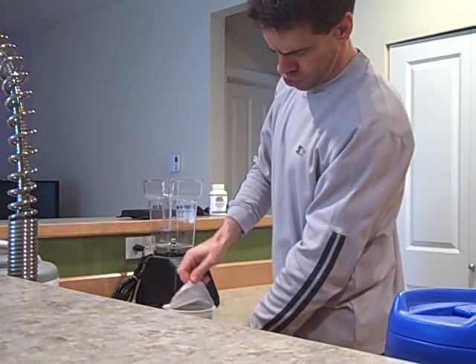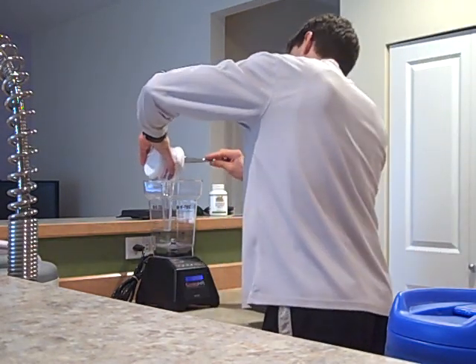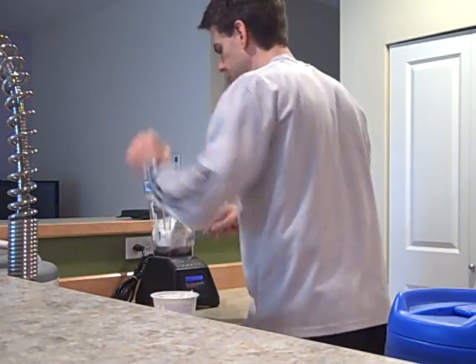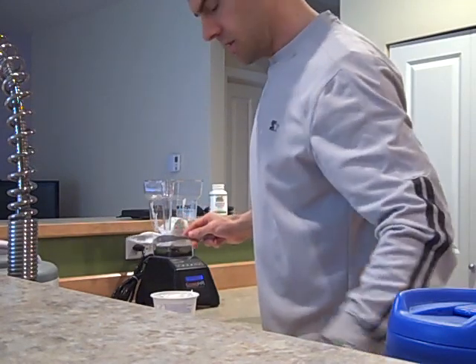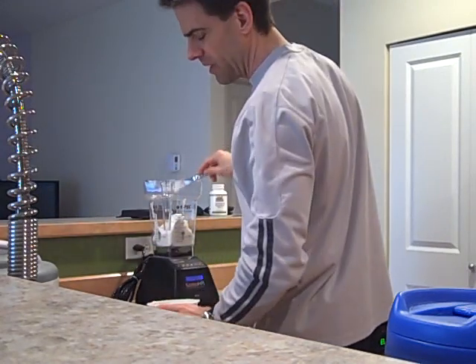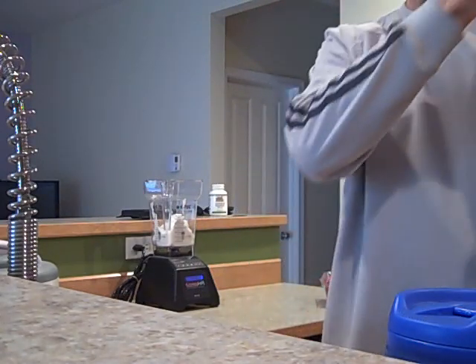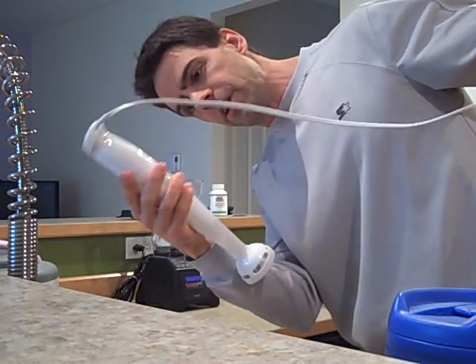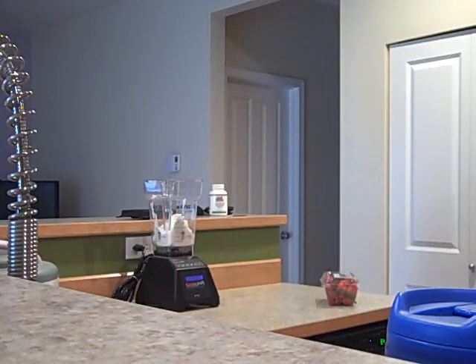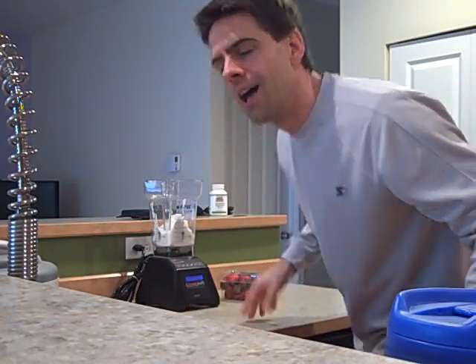Rip it open. Dump it out in the blender. It helps to have a blender with 3 horsepower like mine is. Otherwise, if you don't want to invest in one of these guys, because a normal blender is way too much work with this kind of thing, then get a hand blender. You can get one of these at Bartels for $35. So if you were to use a hand blender, you just put it in a bowl and work it that way — that would still be pretty quick. So I got the Feya yogurt in there.